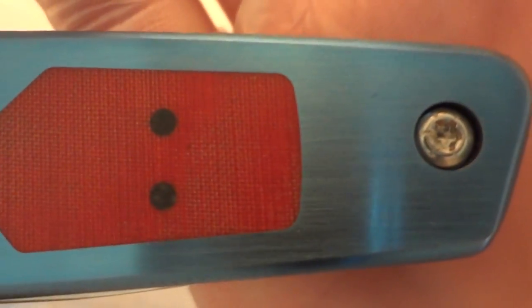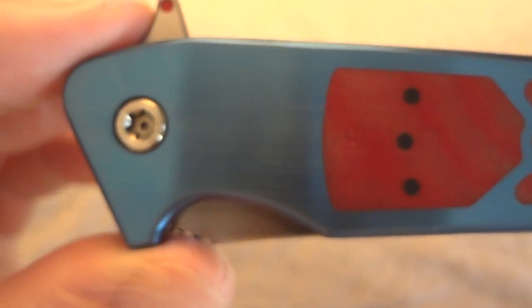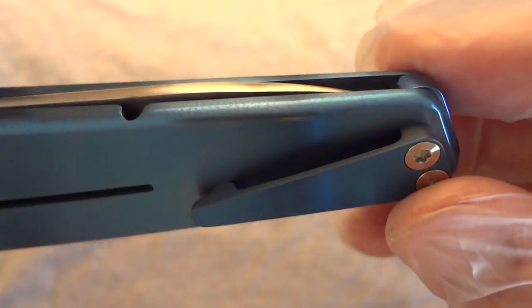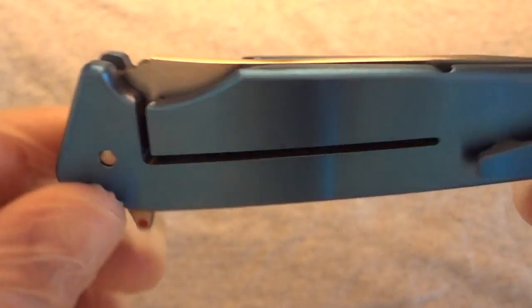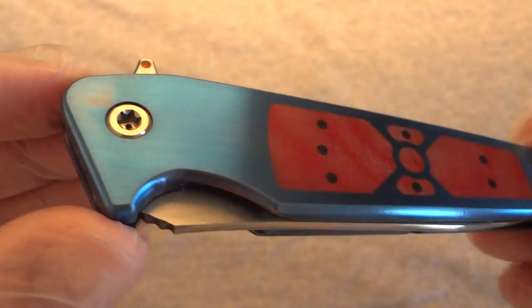This is from his very first run. He originally did, I think it was 10 or 12 pieces that he had online — you had to get online and order it right then at a certain time — and I was luckily able to do that. So this is the very first generation.